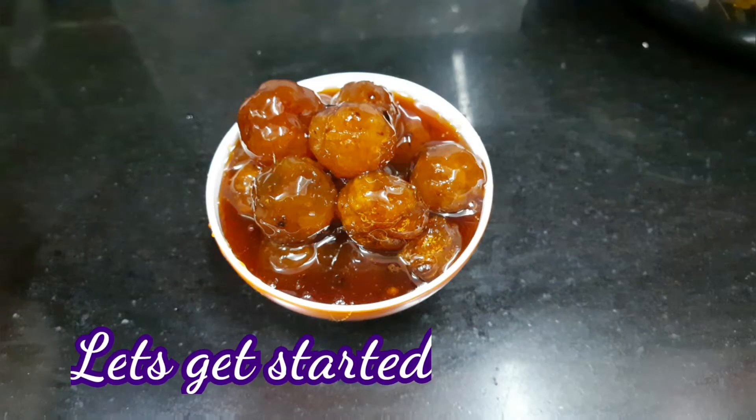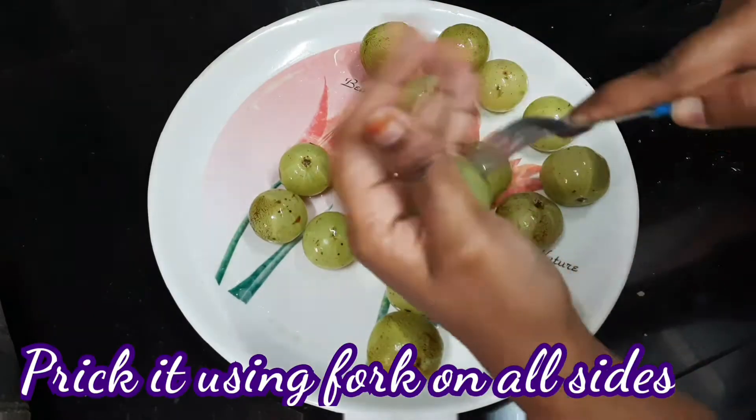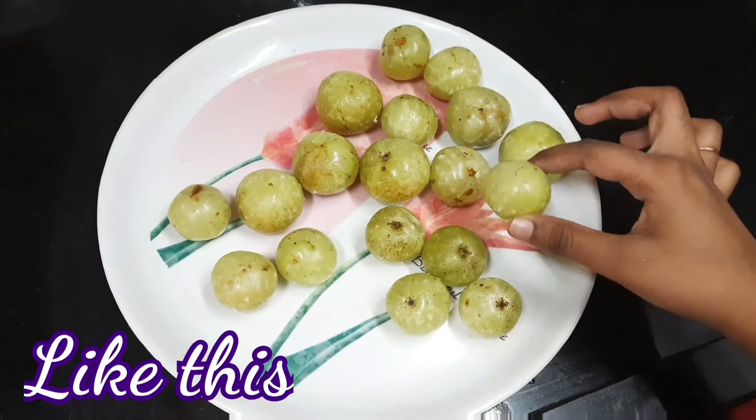We will pack 10 nellikas in the kitchen. Let's use a fork to prepare the nellikas.